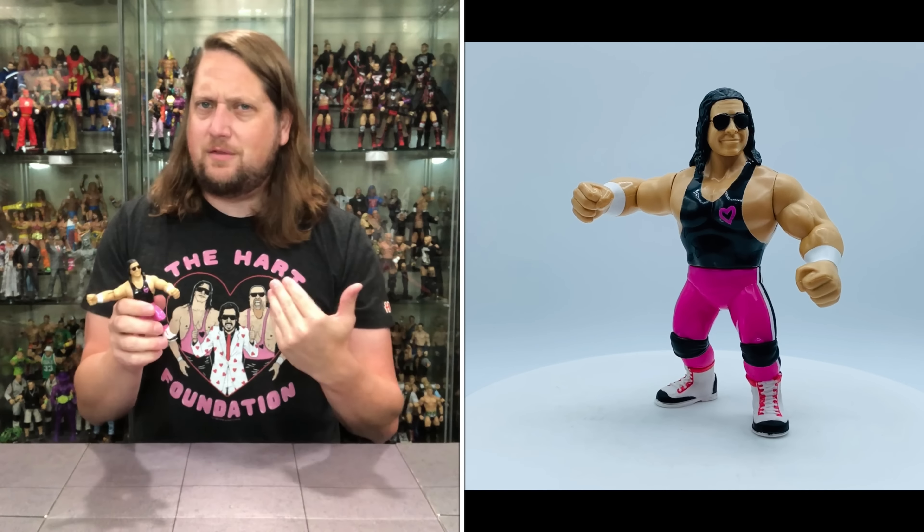The finishing move is the Anvil Slam — a pose the new retros really seem to go to a lot. We've seen this posability articulation on a lot of their figures so far. On the back, same cross-sell, UPCs, warnings. The blurb says: Neidhart won an Anvil Throwing Competition, earning the nickname that defined his career. Well, you've got to do what you've got to do. Let's get old Neidhart out of here.